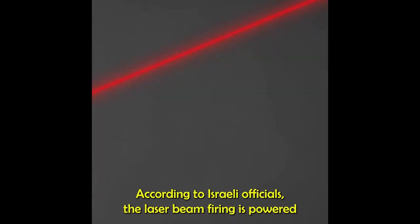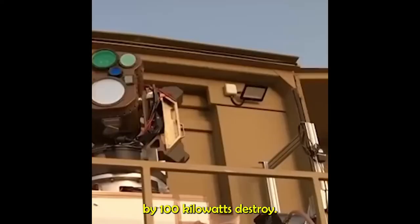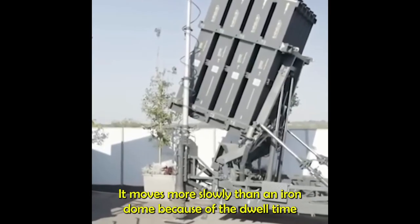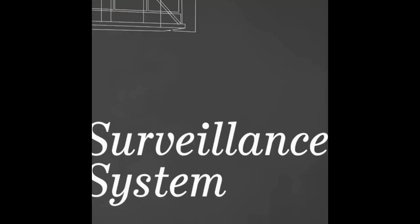According to Israeli officials, the laser beam firing is powered by 100 kilowatts. It moves more slowly than the Iron Dome because of the dwell time required before the laser damages its target.